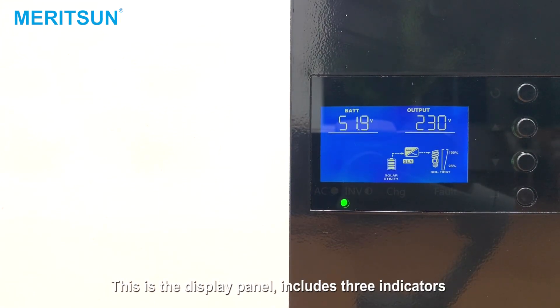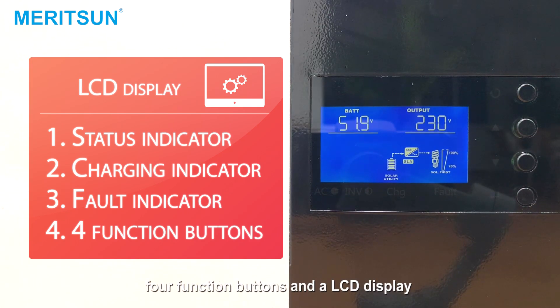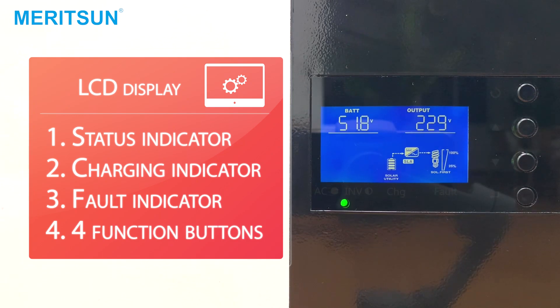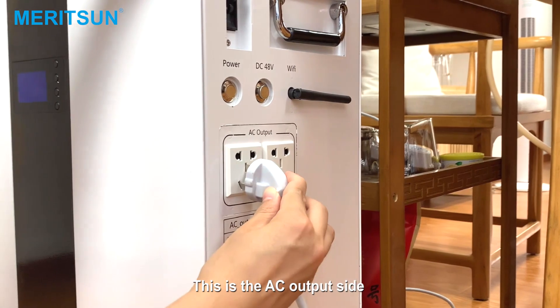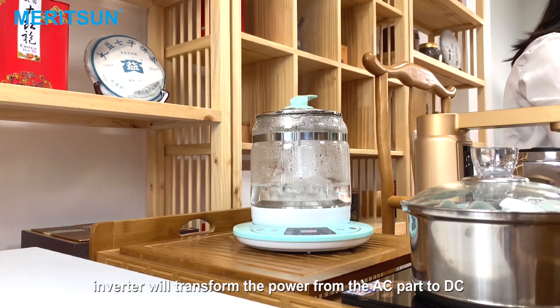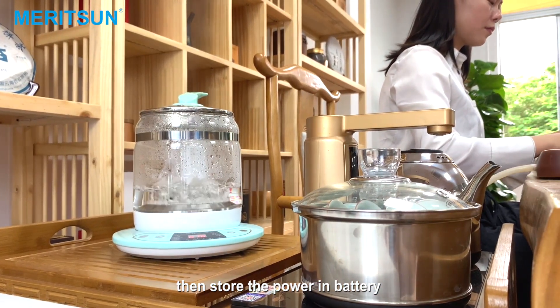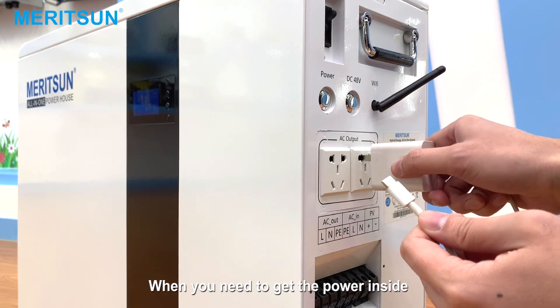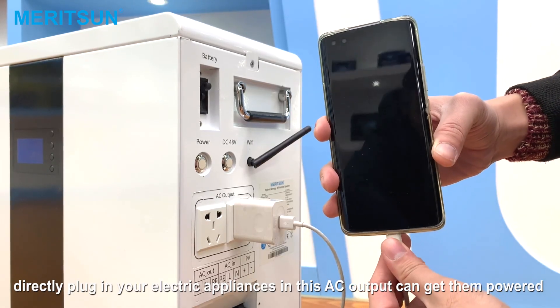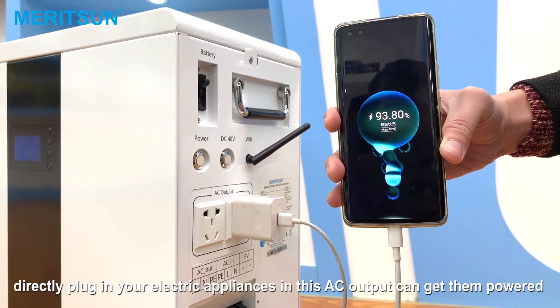This is the display panel. It includes three indicators, four function buttons, and the LCD display, indicating the operating status. This is the AC output side. The inverter will transform the power from AC to DC, then store the power in the battery. When you need to use the power inside, directly plug in your electric appliance and this AC output will get them powered.